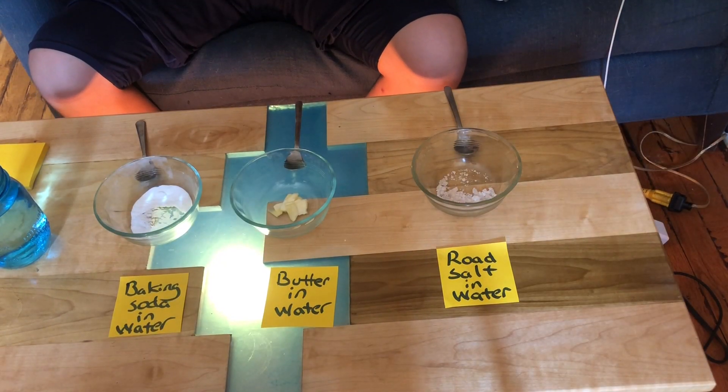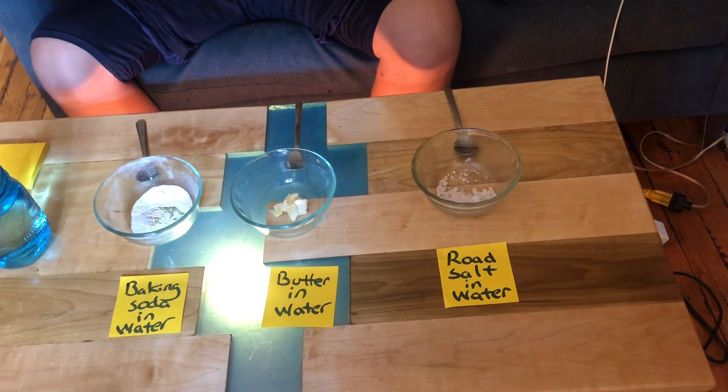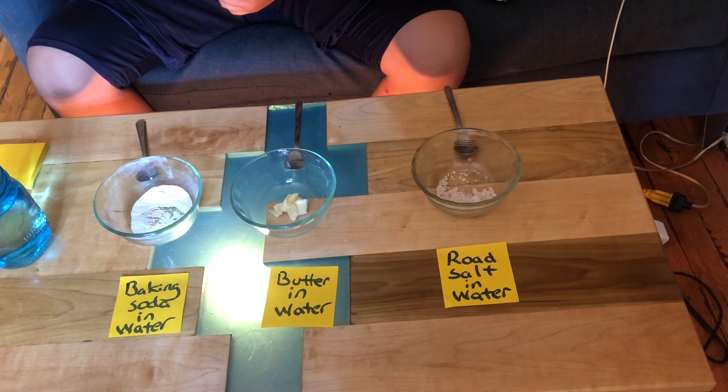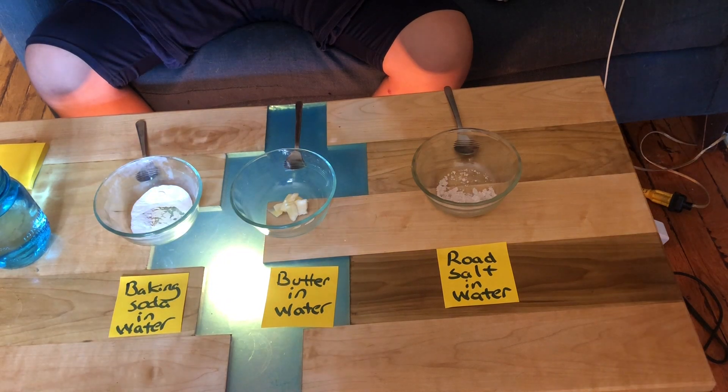For the first part of our experiment, we are going to determine the solubility of road salt in water, butter in water, and baking soda in water. In each of the bowls, I place approximately five grams of road salt, butter, and baking soda. We're now going to add approximately 50 milliliters of warm water into each of these.